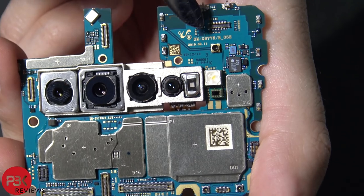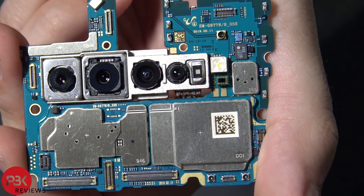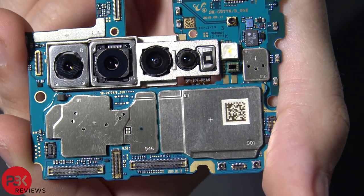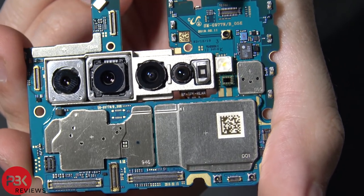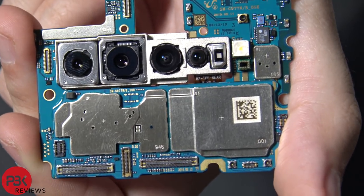Here's the connector I'm curious about — I don't see why they would put a connector there. It doesn't necessarily look like a test port. Usually they use ports like this for testing, but I'm pretty sure some different variant of this phone will come out that makes use of this connector. For what? Beats me.